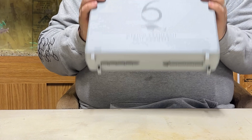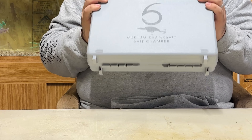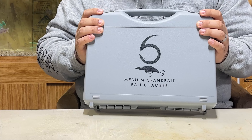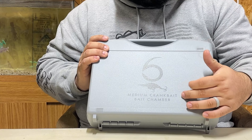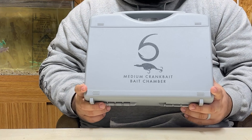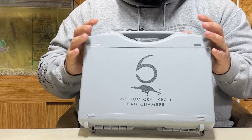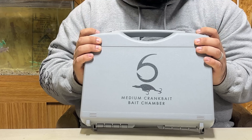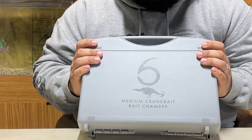The next one I want to get into is my least favorite of the bunch — and it's not a knock on Sixth Sense itself, but it's just the type of fishing I do and the misinformation that Sixth Sense customer service gave me. So this is for medium crankbaits — anything that dives less than 10 feet. I was hesitant on purchasing this one, so I reached out to Sixth Sense and said I have a lot of your Cloud Nine C10s and C15s — will they fit in here? And they said yes, without a doubt, it's made to fit all of those types of baits.